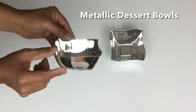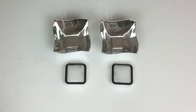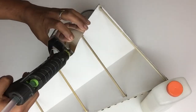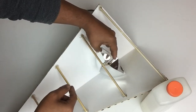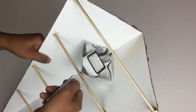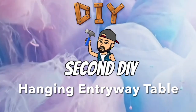For lighting I'll be using two metallic dessert bowls and two LED remote touch lights. I applied glue on the bowl in a diamond shape and then glued it onto the second skewer. After that I just placed the light inside the bowl. I'll be hanging it from the skewer on the wall.